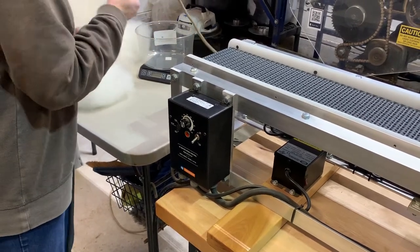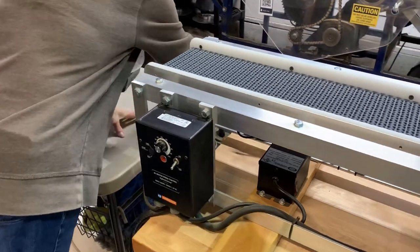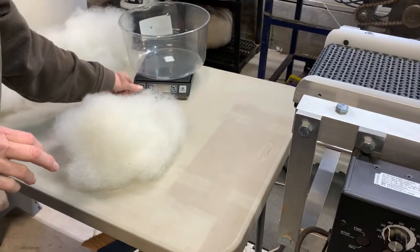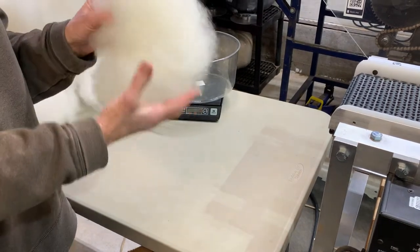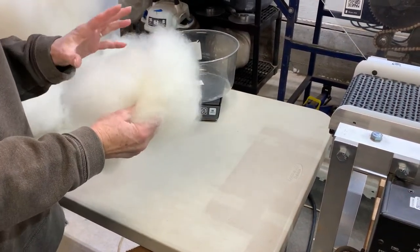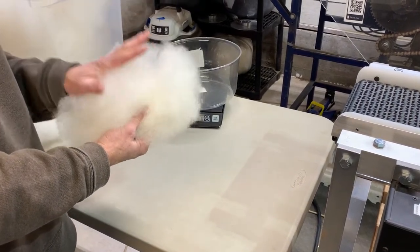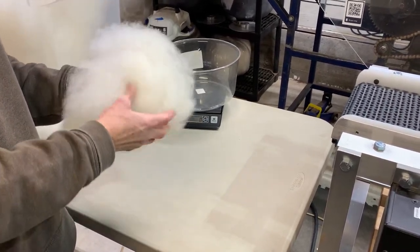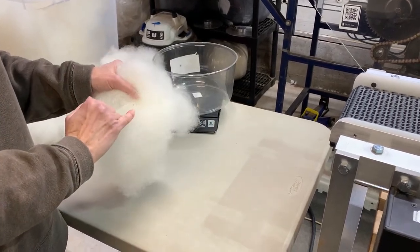Now I'm ready to plug into electricity and set up some wool. This is Romney — scoured and clean Romney. Scoured means there's no wax, no lanolin, no mud — it's all been scoured away. Clean means that this has no vegetation, or very little vegetation, in it.